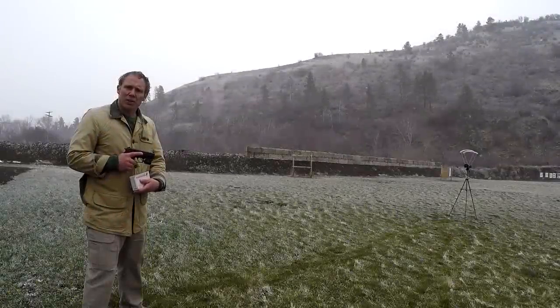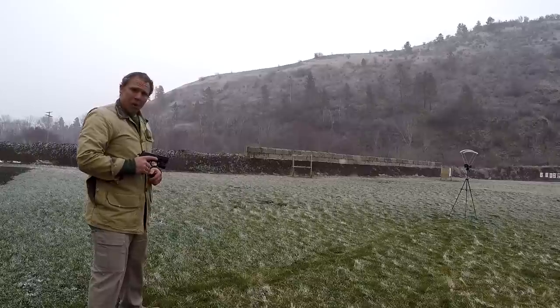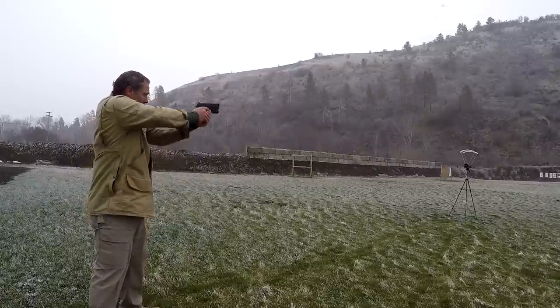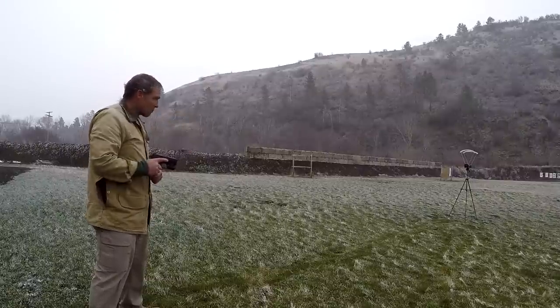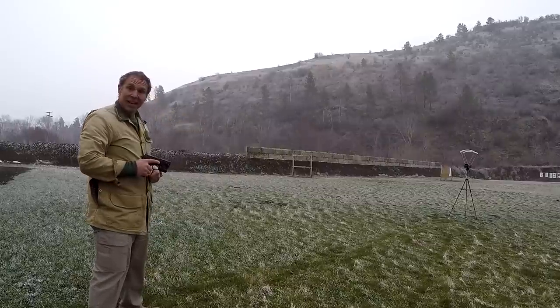Now let's try our Winchester White Box 40 Smith & Wesson 180 grain jacketed hollow point. Readings: 1025, 1016, 1012, 1003, and 999.